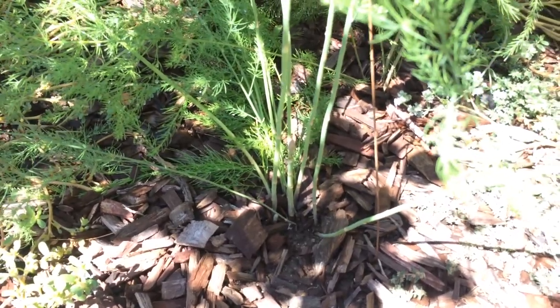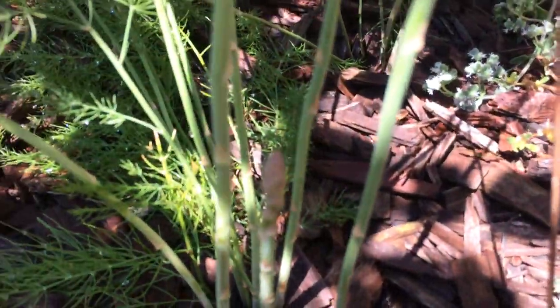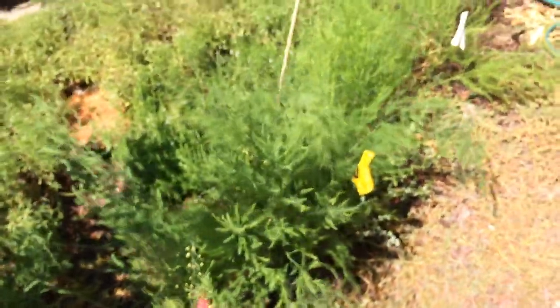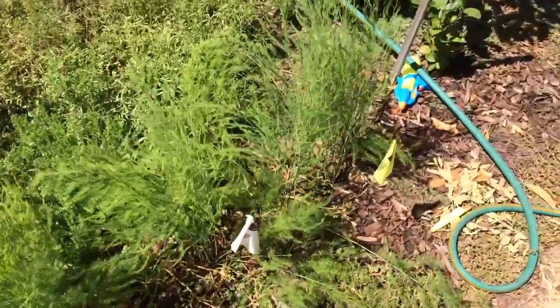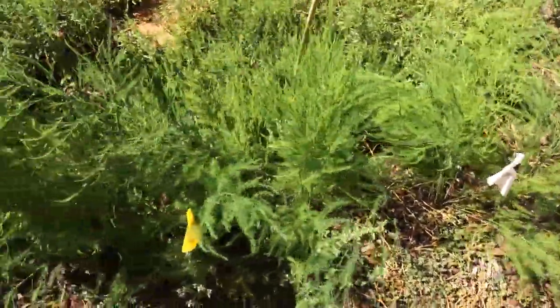So this is my asparagus — still sending up shoots, as you can see. This variety is UC 157, I believe. I'm doing that off the top of my head, but I believe that's it. I planted this in February and it's doing really well.